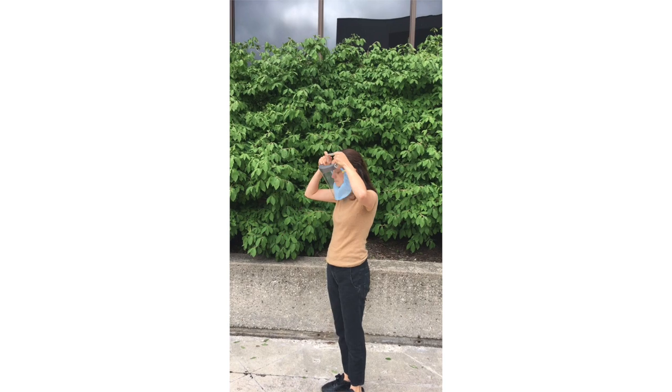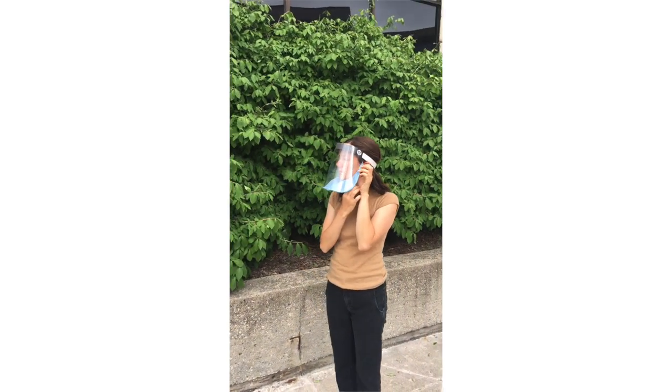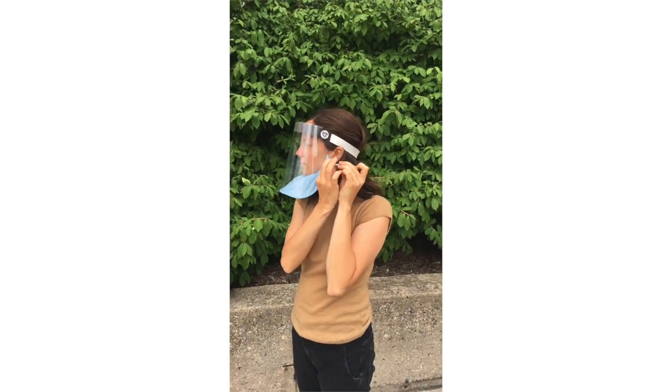Welcome to Badger Shield Plus. Badger Shield Plus was developed with the University of Wisconsin-Madison College of Engineering, Midwest Prototyping, and UW Health.